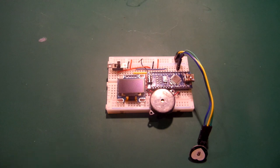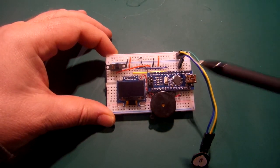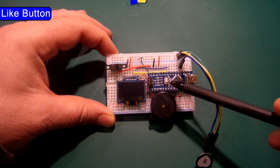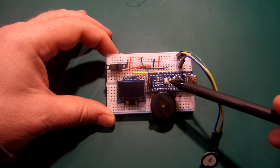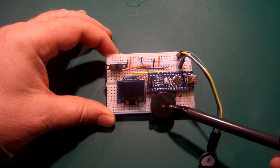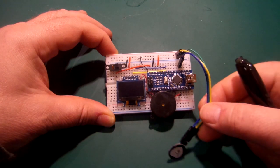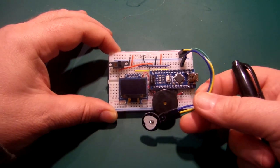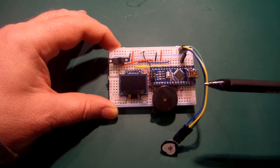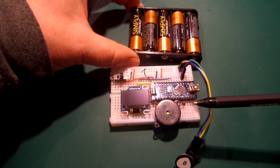So this is our breadboard design of the actual circuit. It's got four or five main components — you include the switch. We've got the Arduino Nano itself, the OLED screen, the little piezo sounder, the actual heartbeat sensor just going out of shot a little bit, and a switch to turn it on and off. You could count the battery pack as another component as well, perhaps.